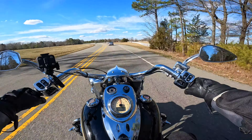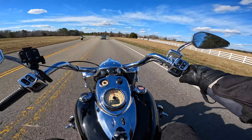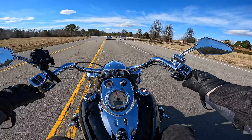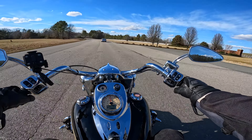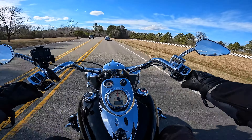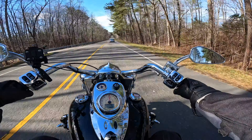You can see from those flags the wind is really blowing, but I'm not really feeling it like I was the other day. The other day was wild. And I'm also only going about 45, not 70 like I was doing the other day.